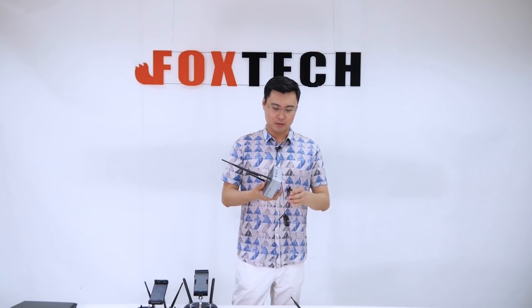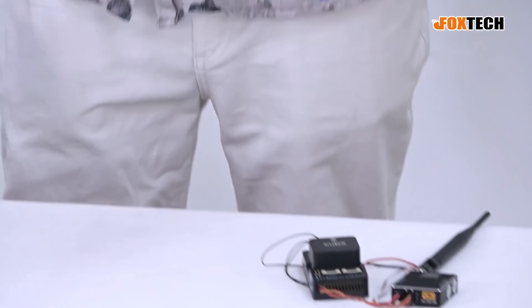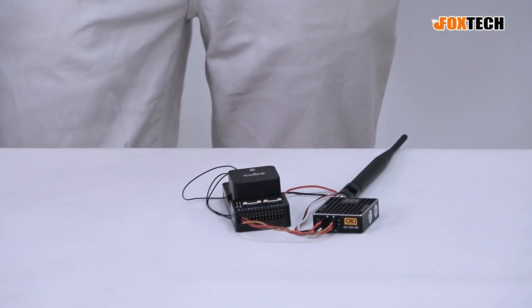Now I'm going to show you how to use the Wi-Fi to connect everything — from the Mission Planner with the Pixhawk — so we can see how the channels are going to move and how fast we can receive and send data to the flight controller.